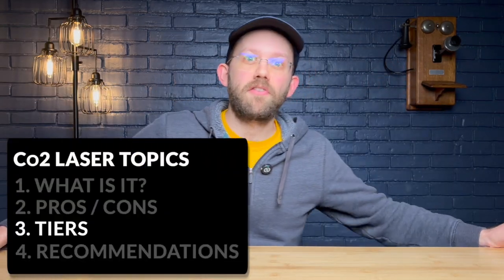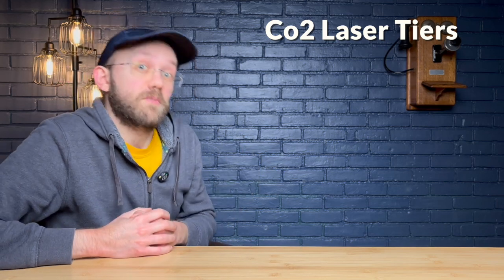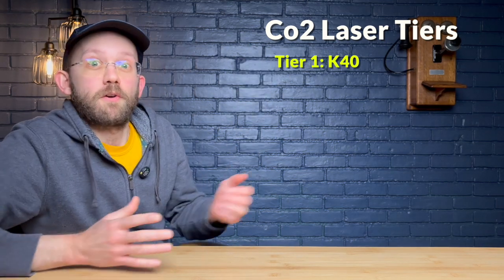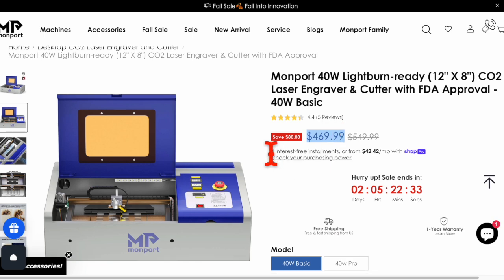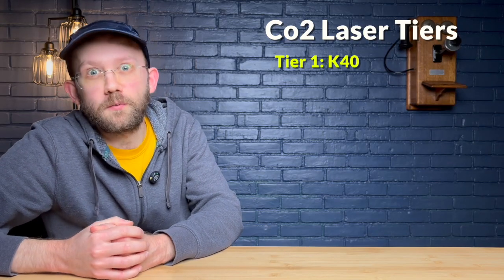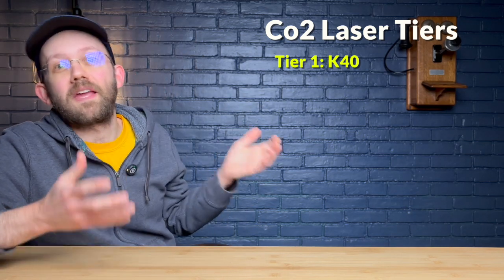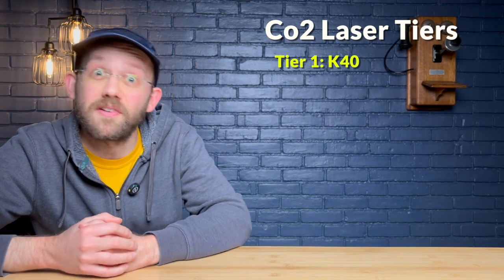Now let's talk tiers. There is the most variety when it comes to CO2 laser tiers, so I've broken it down into six. Going from least to most expensive: the first tier is the K40 laser. Here's an example from Monport — these typically cost $300 to around $700 for a 40 watt machine with a working area of usually around 12 inches by 8 inches, which is pretty small. K40s have a reputation for requiring some tinkering to get set up and running the way you want. This is a bare bones unit and the cheapest way to get into CO2 lasers.